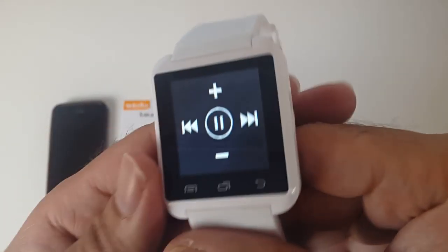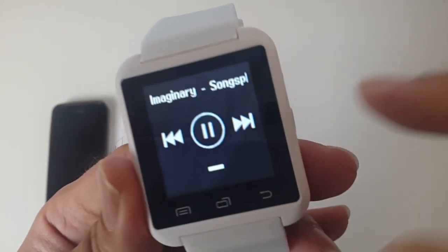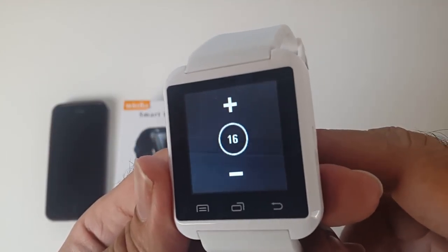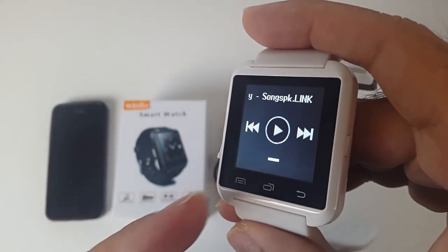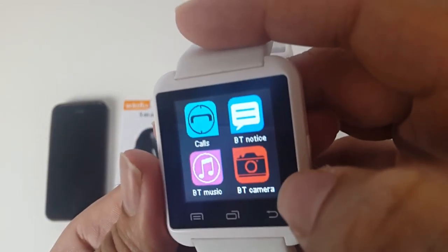You've got Bluetooth music — when I press play it'll play my iPhone music directly on this watch through the speaker. Let's press play. That's at max volume. So that song was playing on the watch from my iPhone via Bluetooth. You've also got a Bluetooth camera option there.